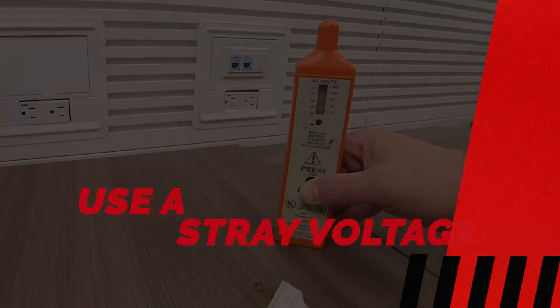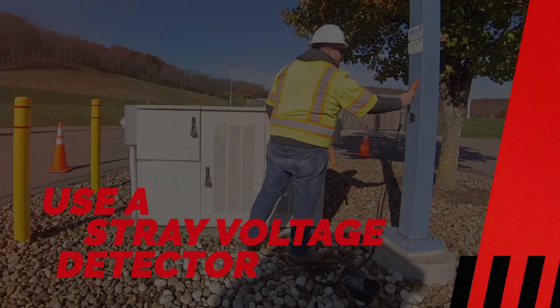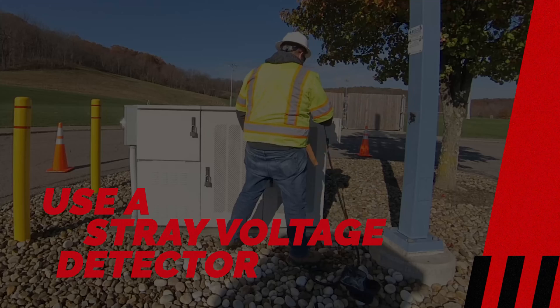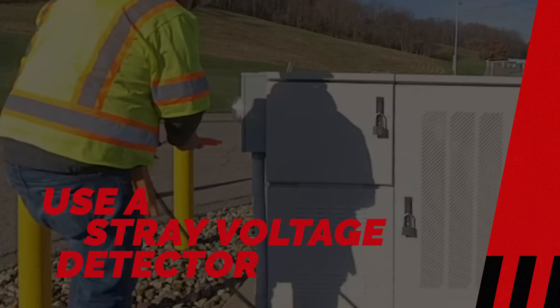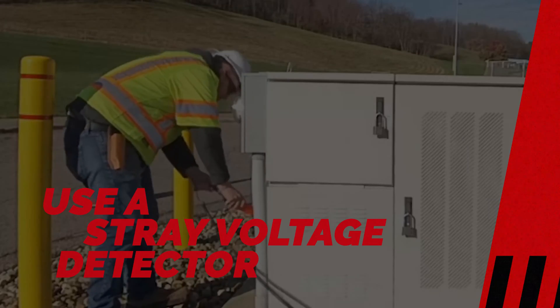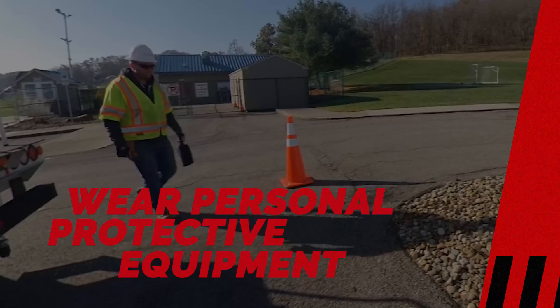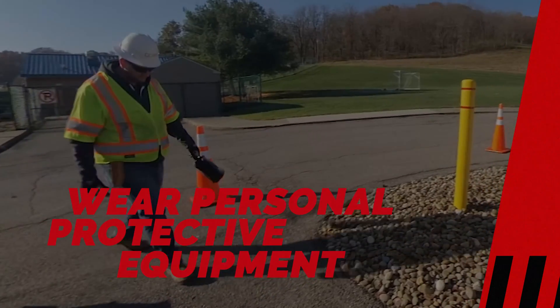For workers in this situation, is there any special PPE they should need? Well, it depends on the type of work they're performing. It's very important that they use what is called a stray voltage detector when they're working on or near power lines. You have to have that piece of equipment with you so you can check to see if any metal appurtenances are live and have electricity flowing through them. It's also important to wear the typical PPE — hard hats, gloves, safety glasses — just like always.